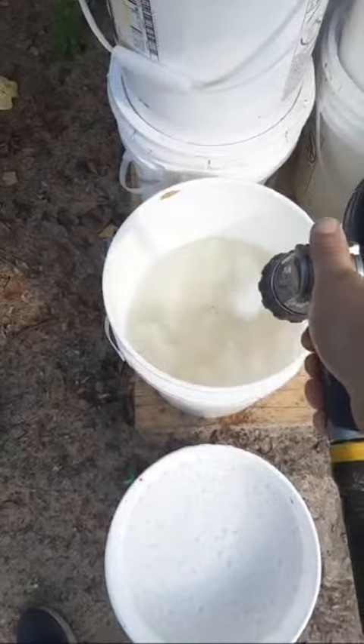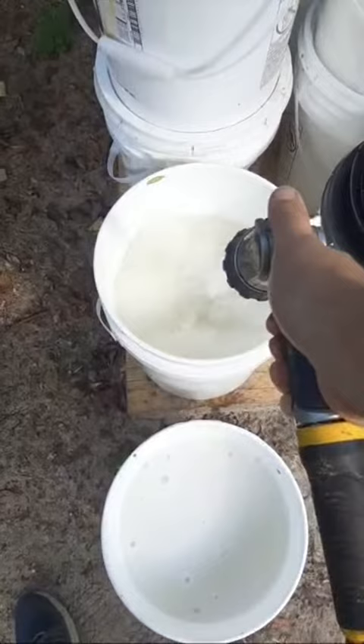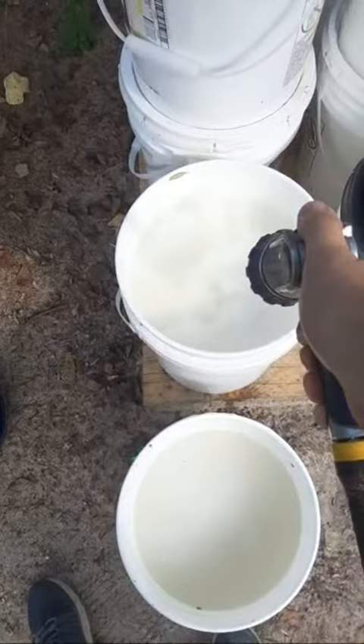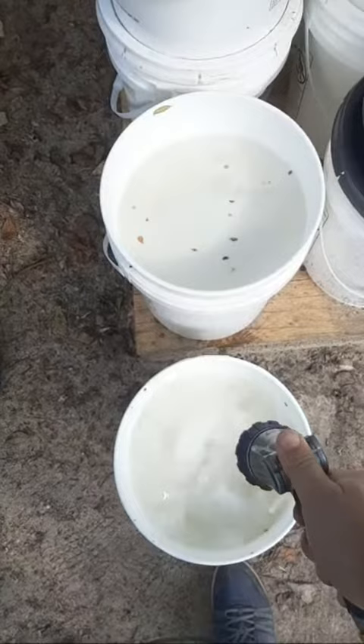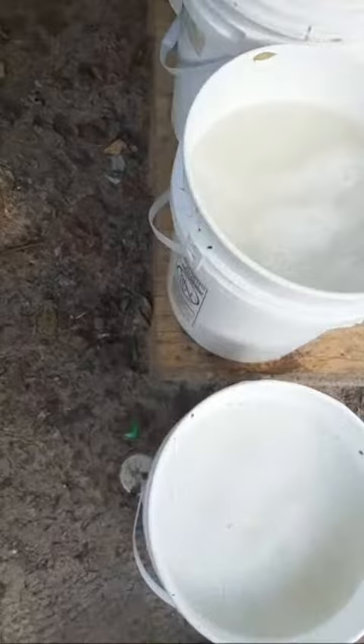So probably won't get much activity today, might get more tomorrow. But literally half of a half of a plastic spoon — and when I say plastic I mean the kind you would get if you were having a cookout, the kind you would eat with, not a big mixing spoon or anything like that. It really goes a long way.